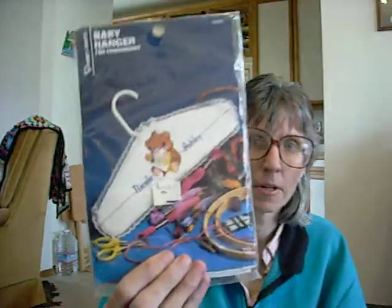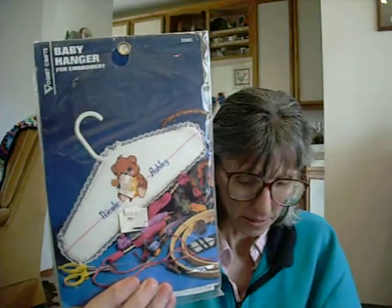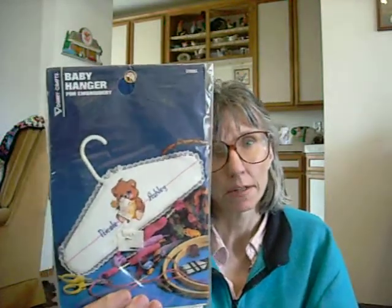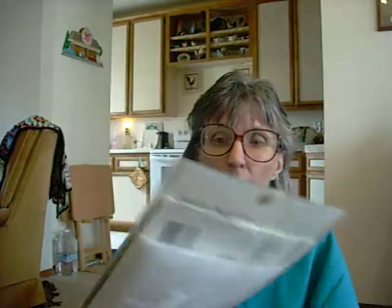I do have a purchase — it is a baby hanger and I got this off of a website called bonanza.com. It's kind of like eBay, so if anyone has ever wondered about it or hasn't heard of it, go check it out. It's a neat little website.